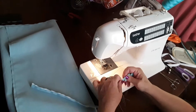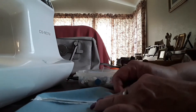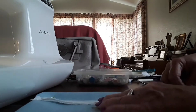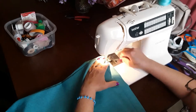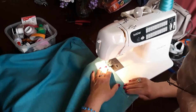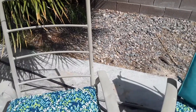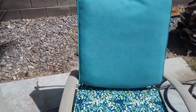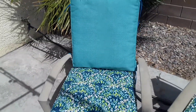Check it out. Oh, we finally got finished. There's the back of the chair, and this is the final one. Put those on — they match pretty good, I think they look good.